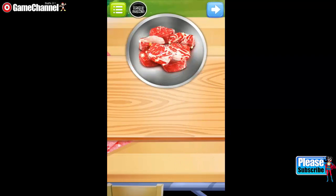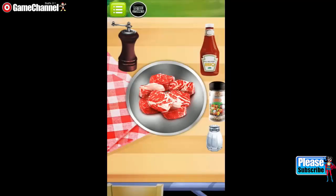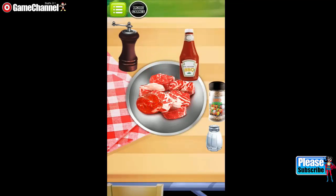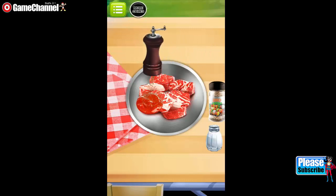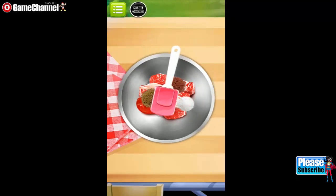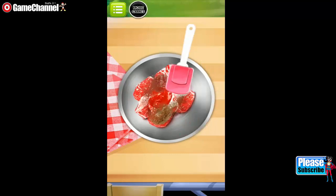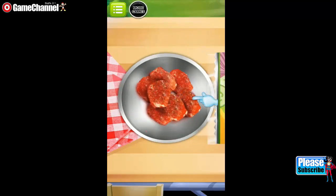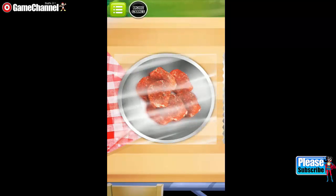Good job! Great! To seal the meat, just drag the plastic wrap from left to right. Good job!